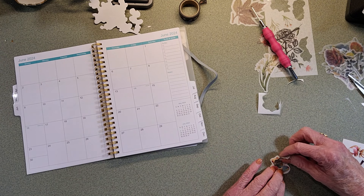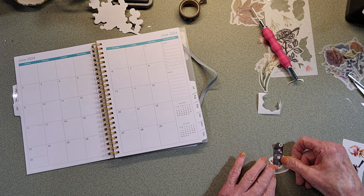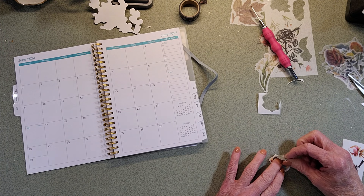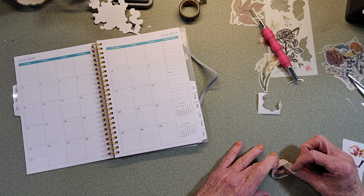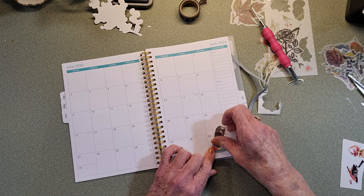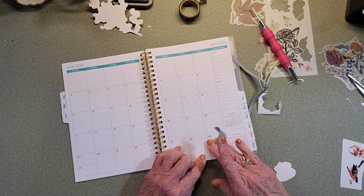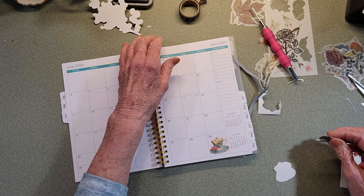And then I'm still using the same piece of washi because it's still pretty sticky. You use washi that you may not necessarily care for that much - and that one came off nice and easy. I'll put it down here.